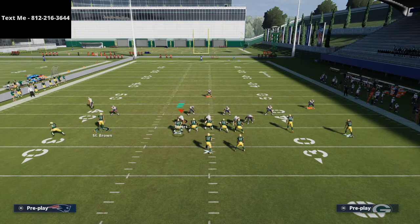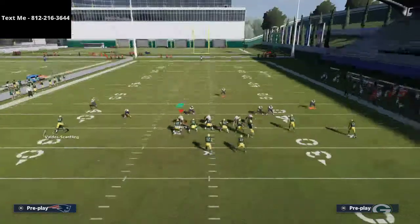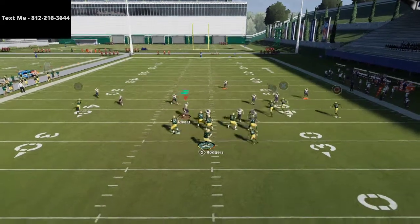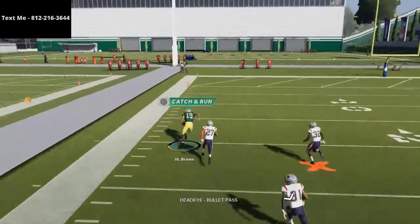At the snap of the ball, we're just going to motion over this wide receiver. What's going to happen is he is going to run right over this cover three defense. This three by one set is going to effectively allow us to torch cover three over the top for a one-play touchdown in Madden 21.